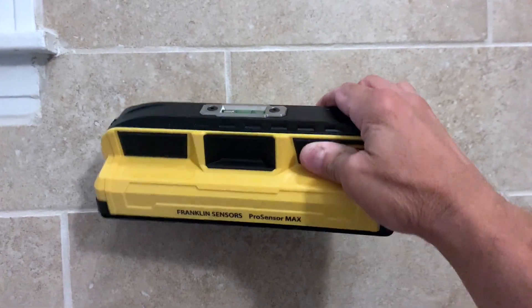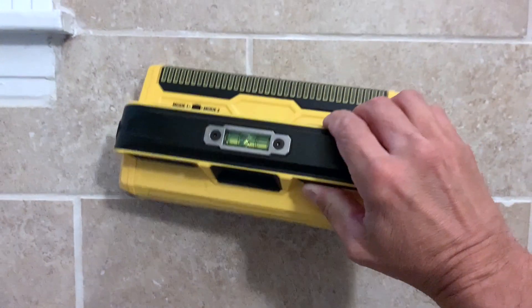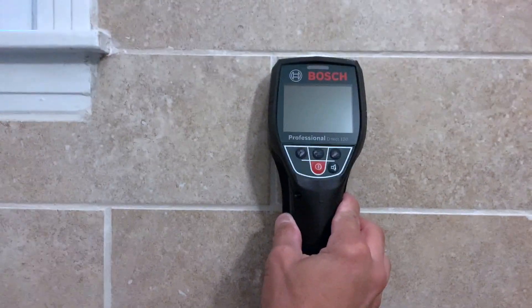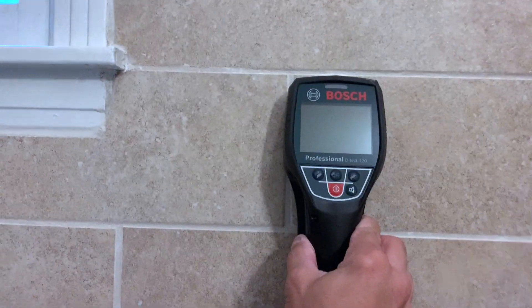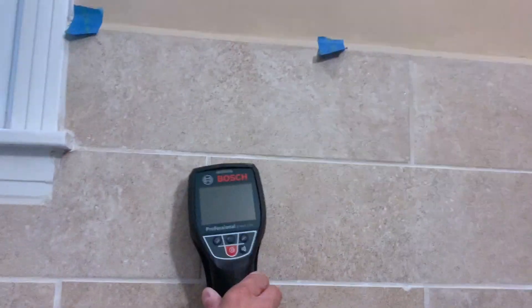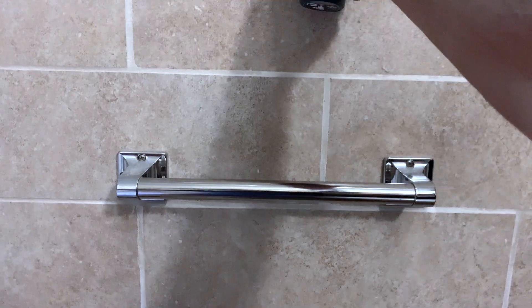We've got my brand new Franklin Sensors Pro Sensor Max — it's a lot bigger than their regular scanners — and I have the Bosch Detect 120, which has been my go-to for ceramic tile and porcelain tile, which this is. I know where my studs are, and I know where there are some anomalies in the wall — some blocking and a couple other things I discovered when I put in this grab bar for my father-in-law a few years ago.